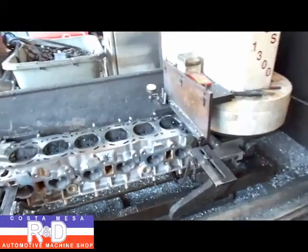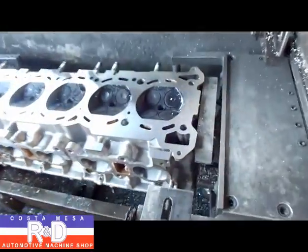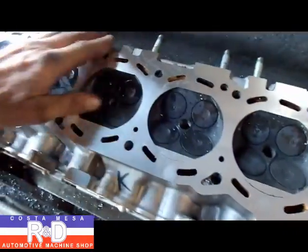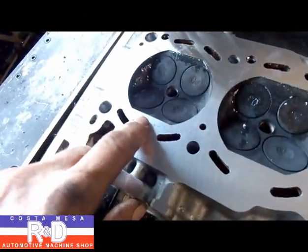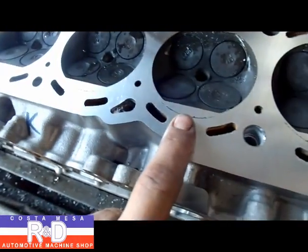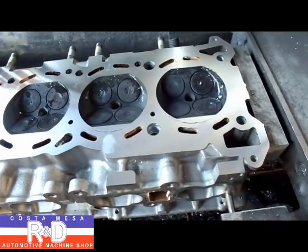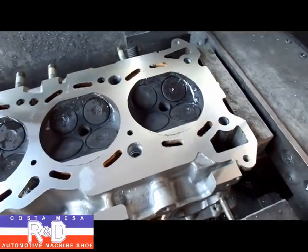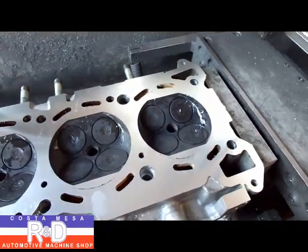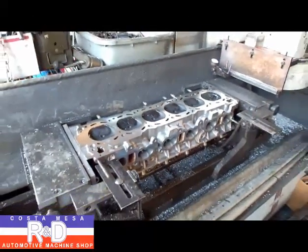Hi, it's John Kluska from East R&D. Today we have an RB26 head on the Resurfacer, and I wanted to show you this problem that's going on with this head here. It's cleaned up on this side, but we still have some issues with the sealing ring for the gasket — they haven't quite cleaned up. This is one of the problems you have with some of these cylinder heads: the sealing ring of the gasket will beat itself into the cylinder head once they get hot. Anyway, we're going to finish this up and show you how it's done.